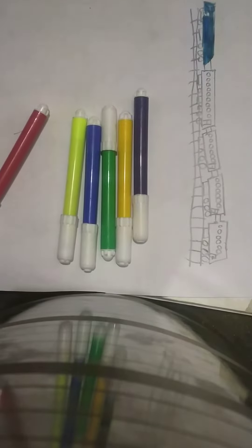So guys, you can see the engine. We will do the gate — brown color. Our brown color is gone, now we will do purple color.